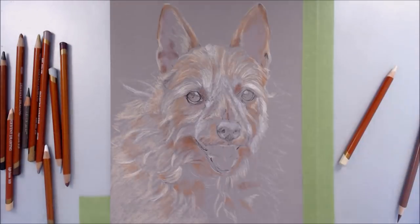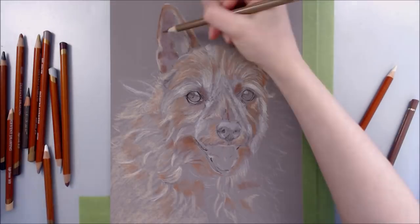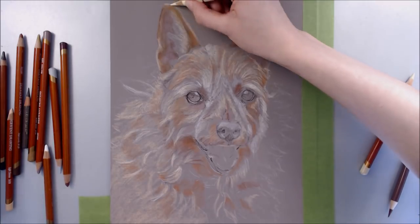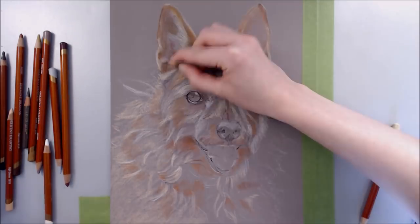Once I've got enough pigment laid down on the paper, I'll use liquid solvents to blend out this first layer to create a smooth foundation which I can then build upon.